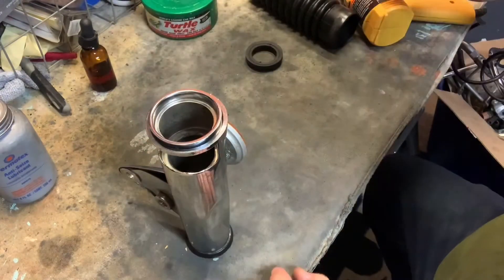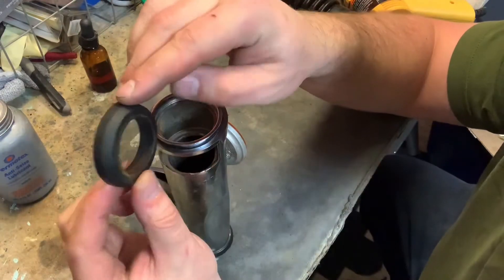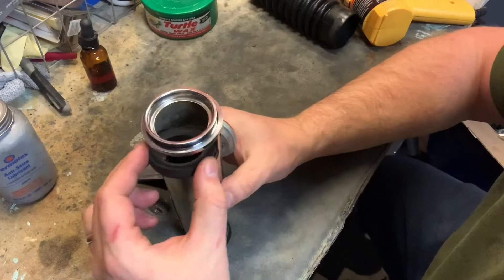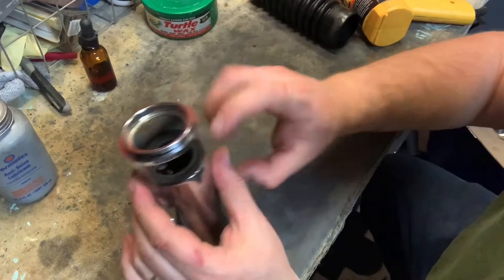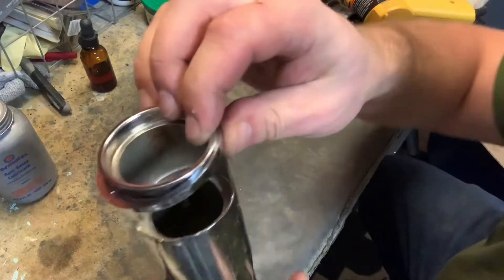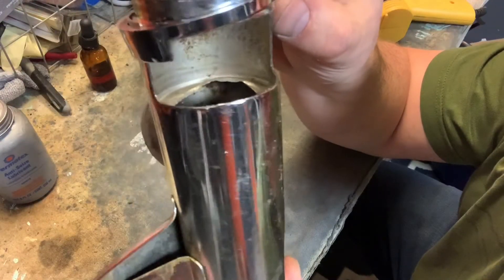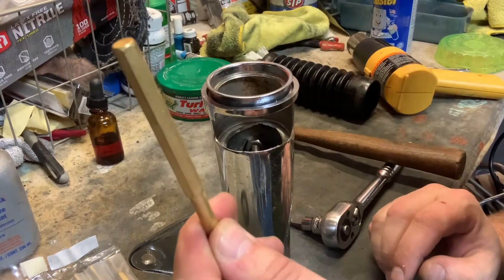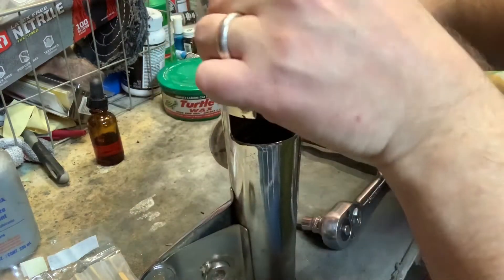Now here's where things start to get tricky. We've got this one seal - or cushion; I've got to call them cushions. The cushion actually goes inside here and it drops in. I actually got a little bit of an issue here - take a look at this. It's bent up. I'm going to have to go pound on this just a little bit. To deal with this, I'm just going to grab a small little punch and knock this thing back into play.